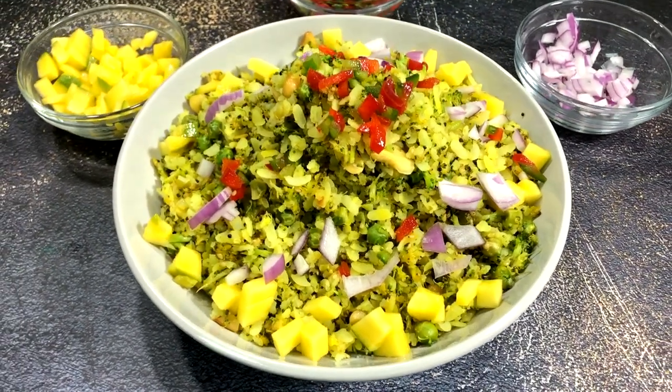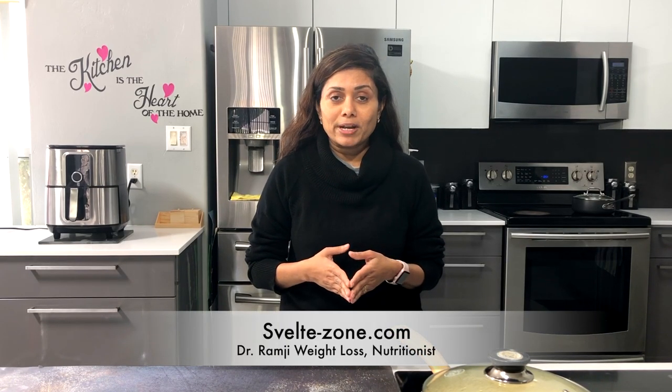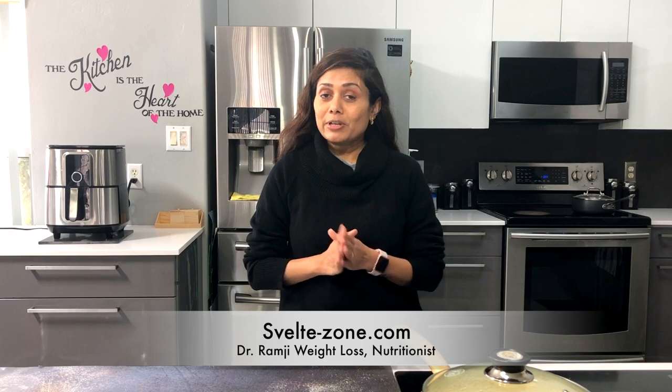Today I'm making broccoli poha, but don't worry — those who hate broccoli are not going to know that broccoli is added in this poha. This recipe is a part of a Svelte weight loss program, so you can definitely prepare it if you are watching your weight or if you want to lose some weight.